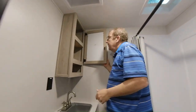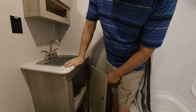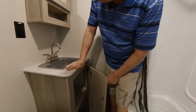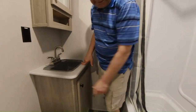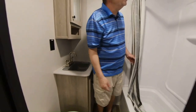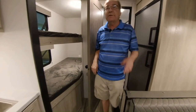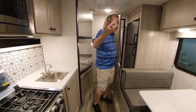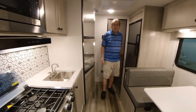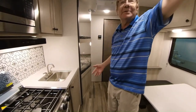Here you have your medicine cabinet, your bathroom sink, some more storage, and two more plugs in the bathroom. So we've shown you a little bit about everything. The interior height on here is 6 feet 6 inches, so you've got plenty of room — unless you're a basketball player or a little bit taller.